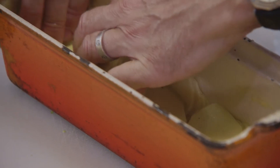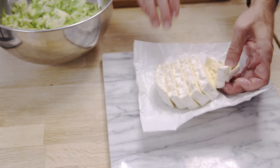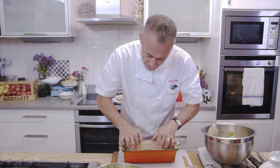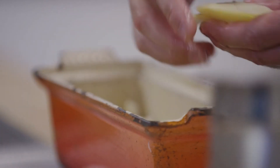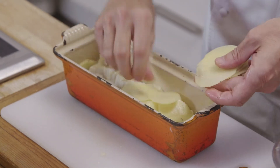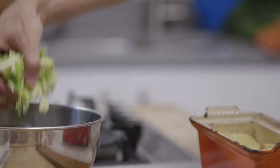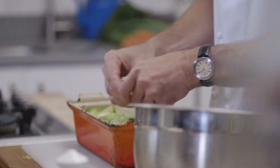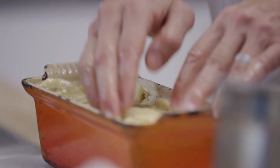Layer all the potatoes at the bottom like so. Then we get some of this lovely oozing Camembert — that is gorgeous. That looks like a crazy amount of cheese in there, but it melts and mingles with the potatoes and the sprouts and it really is something special. Press down quite firmly because you want to make sure there are no air pockets. Tuck them in on the edges.